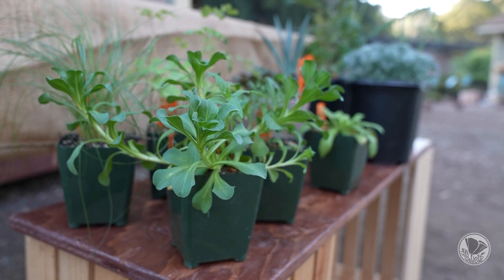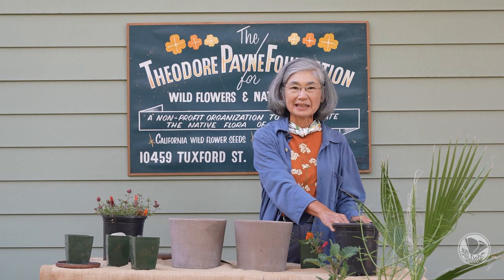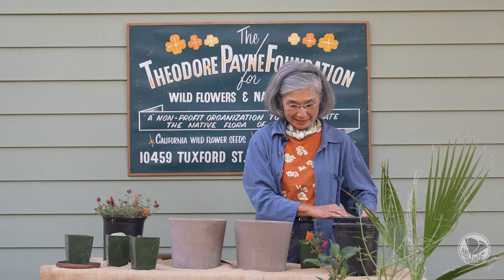We're here at the Theodore Payne Foundation and today we're going to be talking about potting up California native plants in containers. To begin, you would collect your materials. Here we have potting soil. For California natives, we recommend two types of soil: either our potting soil or cactus soil.